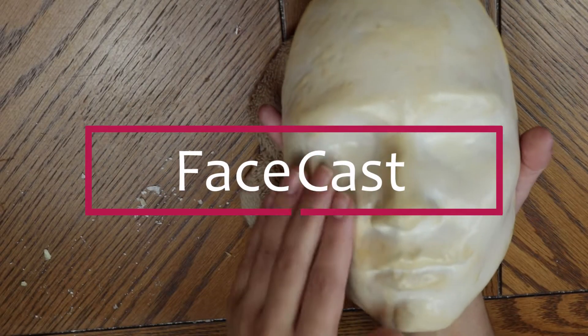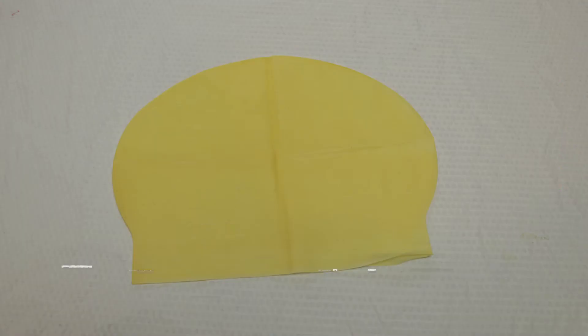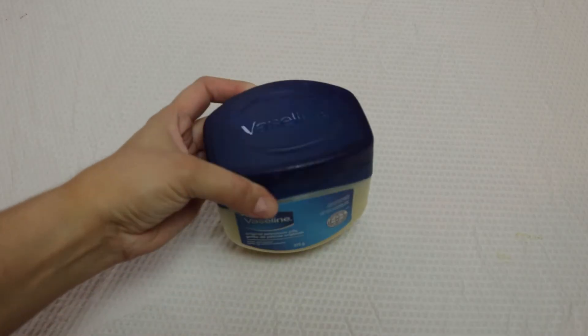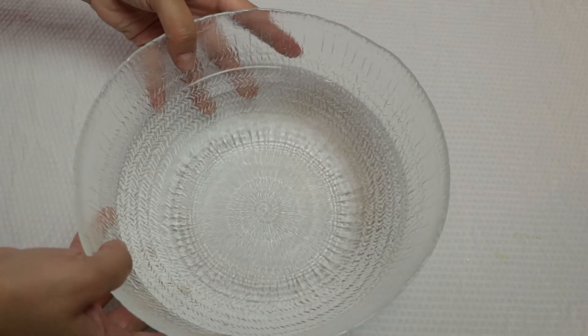Hello, I'm going to show you guys how to cast your own face. You're going to need a bolt cap, spirit gum, Vaseline, Q-tips, water, and a bowl.